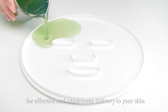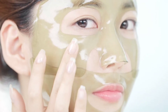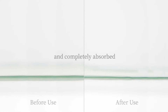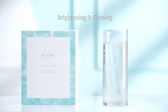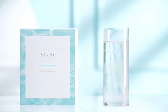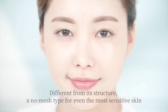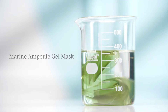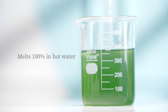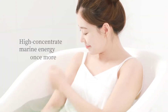They developed this facial mask for effective and wholesome delivery to your skin — thoroughly applied and completely absorbed. Atomy found a customized balance that delivers immediate moisture and effect, completing a solution with ingredients that moisturize, calm, brighten, and firm the skin. Unique in its structure, a no-mesh type suitable for even the most sensitive skin. Marine Ampure Gel Mask melts 100% in hot water after use.